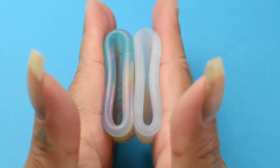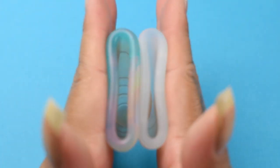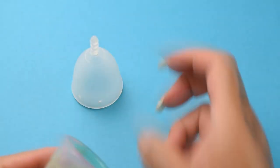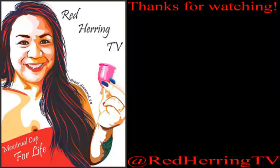And just the rims. And that was the Organic Cup and the Yuyuki Rainbow, both in a size small.